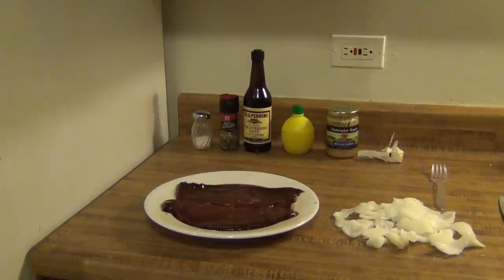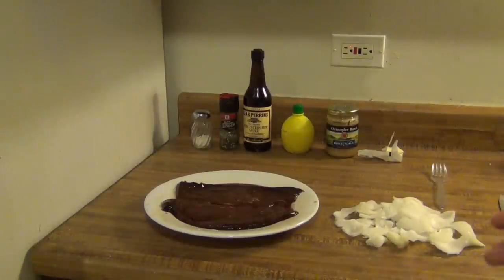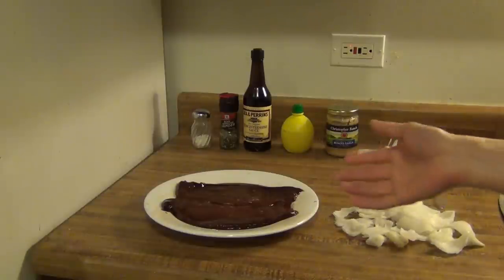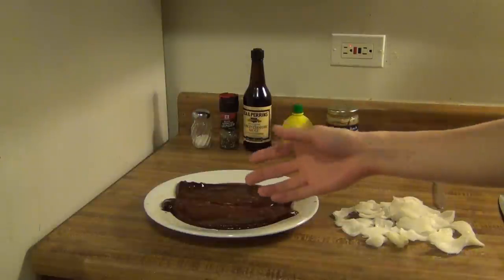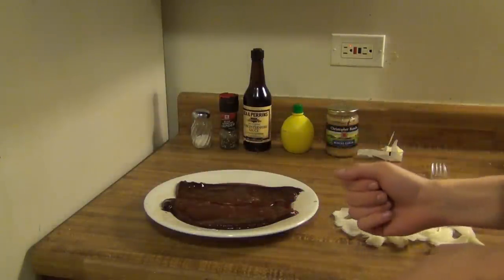Alright guys, today we're going to make some liver and onions. I know liver and onions sounds kind of weird or nasty to some people, because humans basically only eat muscle meat. Every meat that people normally eat is muscle meat. Organ meat's actually good for you, and it doesn't really taste bad. It actually tastes good if you cook it right. So we're going to go ahead and make some liver and onions here.